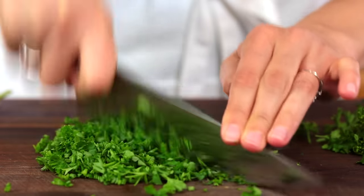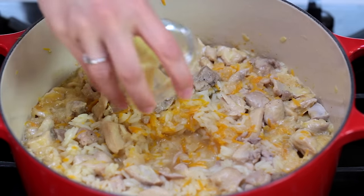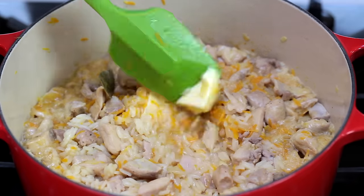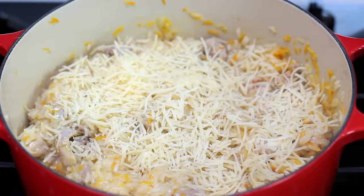On to the finishing touches. Remove the garlic and quickly stir in two tablespoons of butter. Finally, stir in the parmesan and parsley.